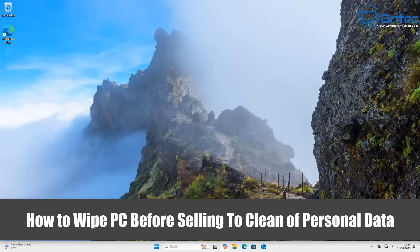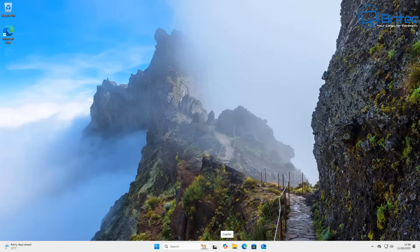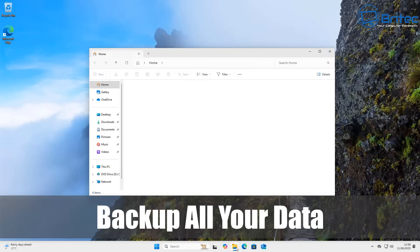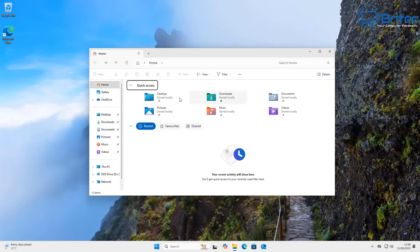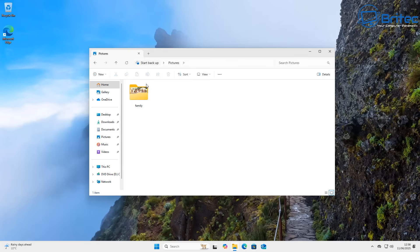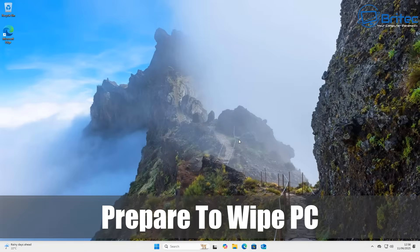Here's another video on how to wipe your PC before selling it to clean off your personal data. Whether you're giving it away as a gift, recycling your PC, or selling it, you can use this method and it will erase all the data on the PC. The first thing you're going to want to do is backup all your data. There are plenty of free programs out there like AOMEI Backupper and other tools, or you can just plug in an external drive or USB flash drive and drag off everything you want to back up.